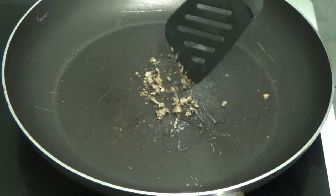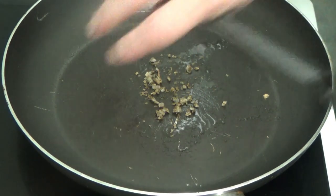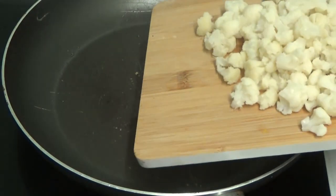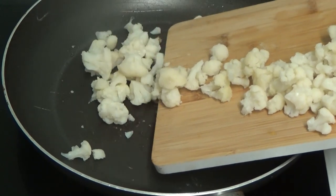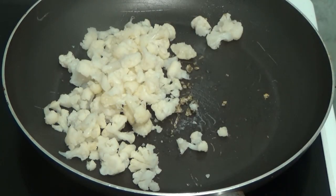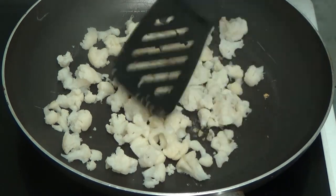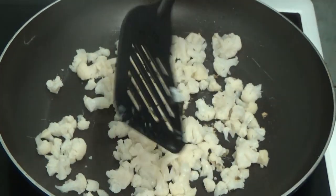Now I am going to add the cauliflower - if I can pick the thing up. One was escaping! I've got a stem here, get that out.